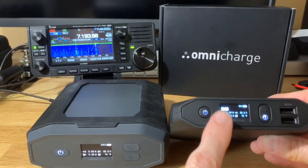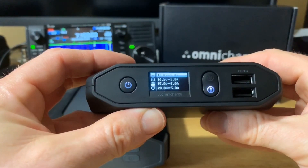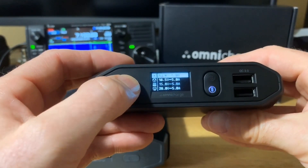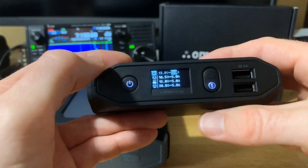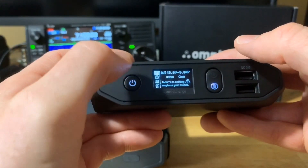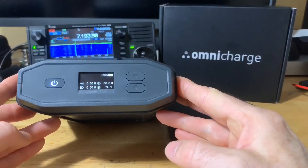A nice feature is that you can adjust the DC output. You double-press the power button, go to DC output, and I've already set it to 13.8 volts. You hold the button down and can adjust it up — we'll leave it at 13.8 volts — then adjust the amperage up or down. This does up to 5 amps out. It then asks you to confirm: 13.8 volts at 5 amps, yes or no. I hit yes, so now it's outputting 13.8 volts at 5 amps.